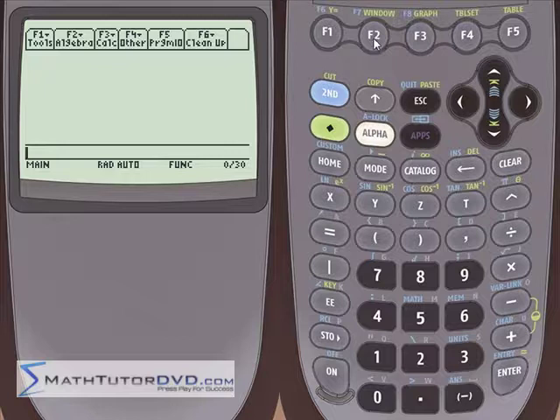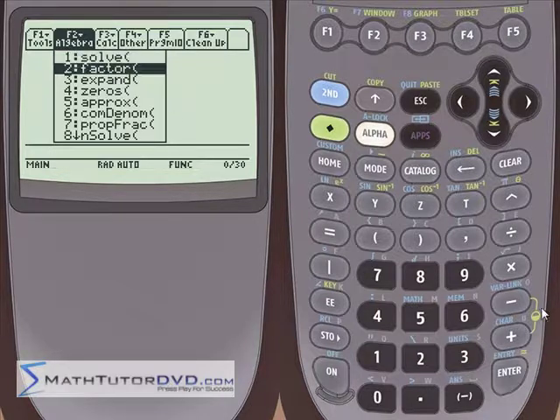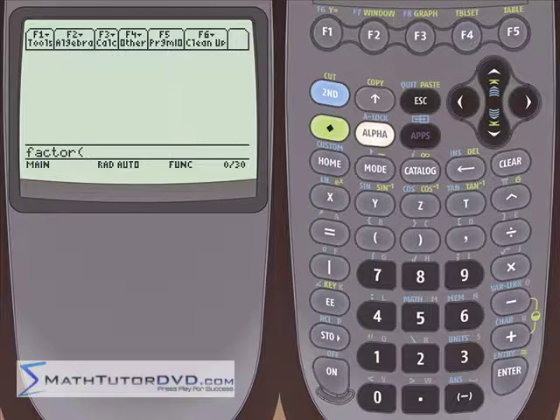So what you need to do is go up here into the algebra menu, F2. Under algebra, we've been working with some of these functions for quite a while now. The second one here is called the factor function. So as you might guess, you're going to take it and stick it on the stack, and what you need to do is type in some sort of polynomial.